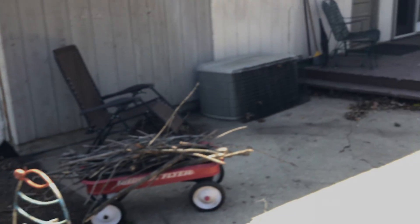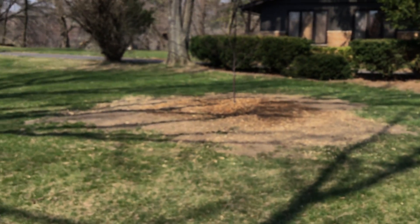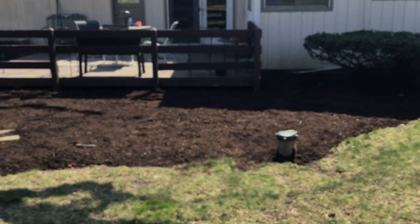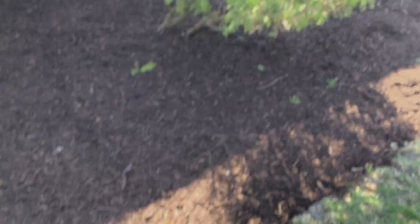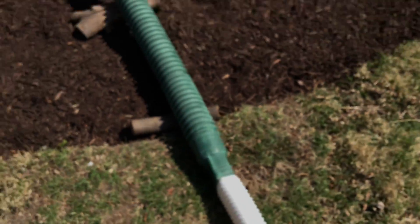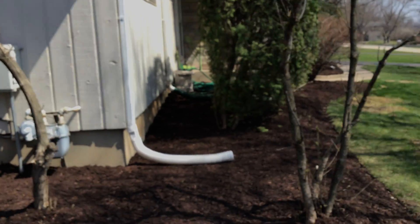Little Easter decorations here. We got some nice mulch here. Here's a look at the tree and the other tree over there. Got some more mulch here, and I'm stepping on a very annoying hose right here. Got some more mulch here, and they also screwed the gutters in.